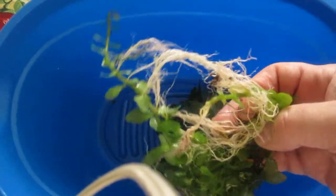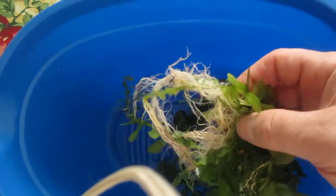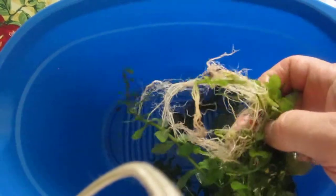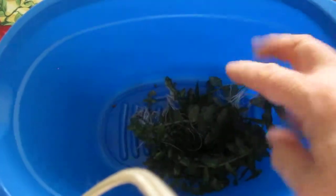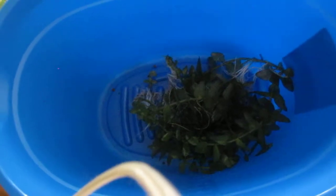They'll get the fertilizer from the fish waste and root tabs, whatever you want to use. Other things work other than eco-complete or similar substrates. Alright, thank you.